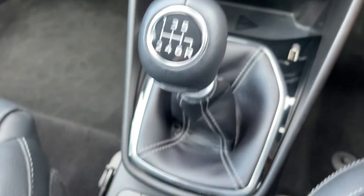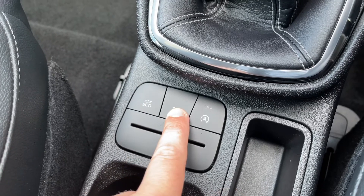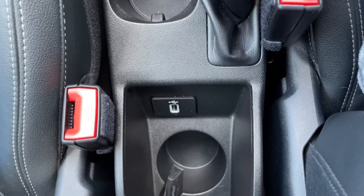There's a six speed manual gearbox. We can put the car in eco mode, we can turn the traction control on and off, and this button turns off the stop and start. And then all the way back behind the handbrake we have the second USB input.